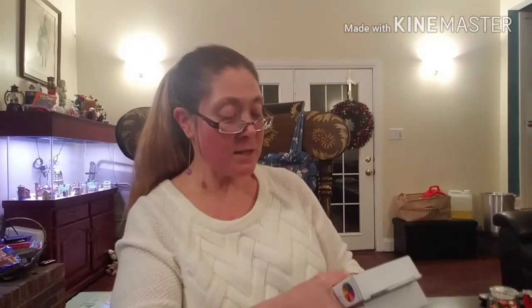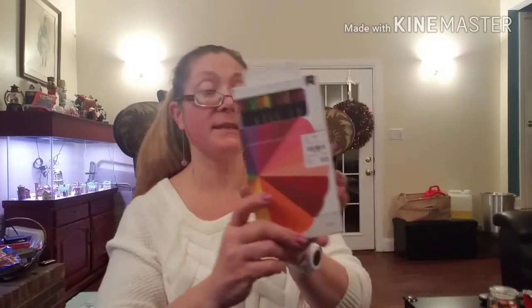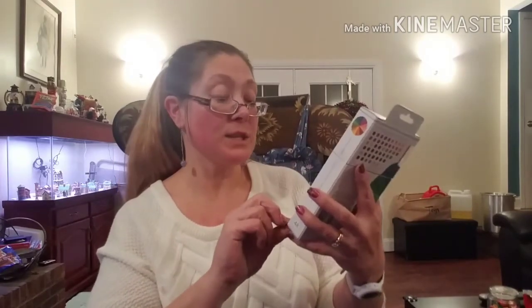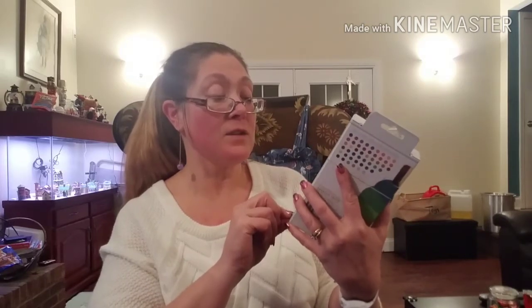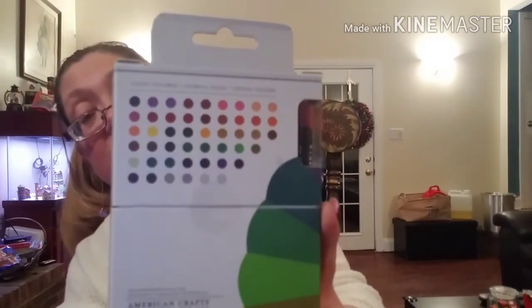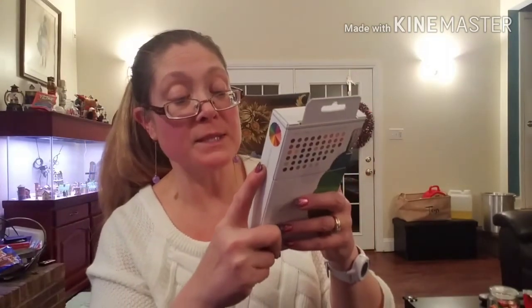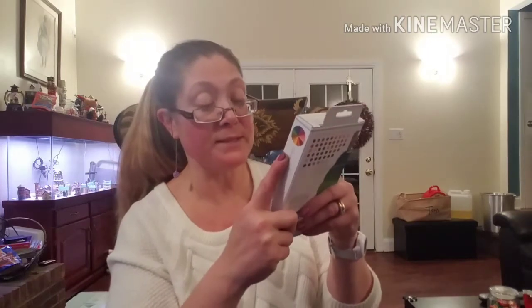My husband and I both love to color, and he was with me today. He saw these American Crafts colored pencils — it looks like a 48-pencil set. He said they looked like a really good colored pencil and that I needed new ones. The regular retail price is $19.99 and they had the box for $8.99. We went ahead and picked up two boxes because we don't share well, so he has one and I have one.